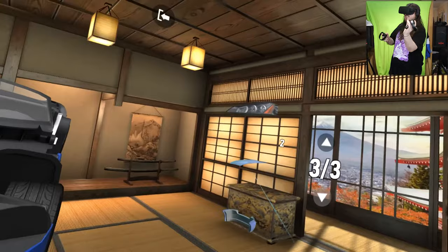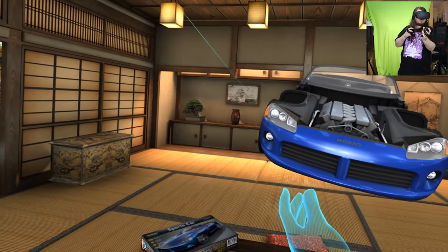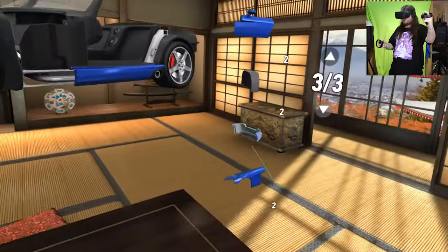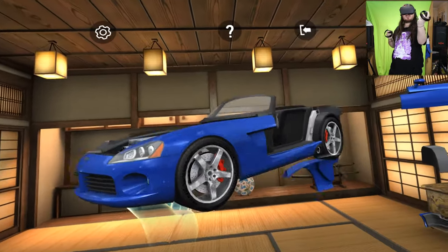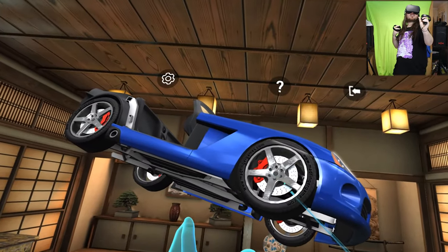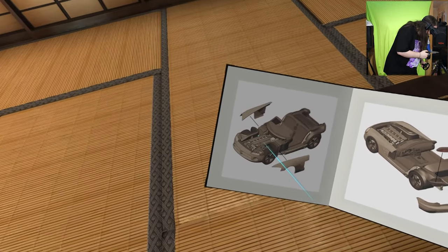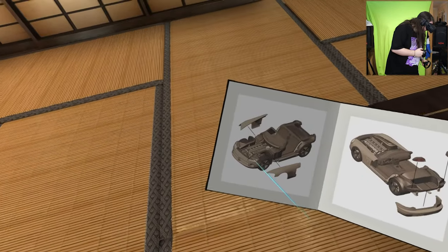Right — some front headlights. Beautiful. Some more wheel arches — exterior wheel arches. Is that it for that side? I think so. I didn't tick it though. We need to do the back headlights and the back bumper.